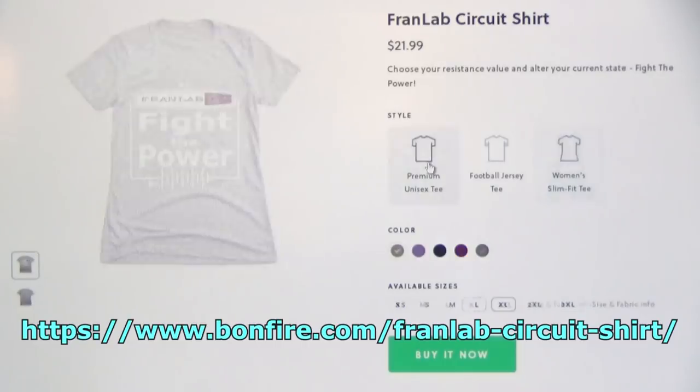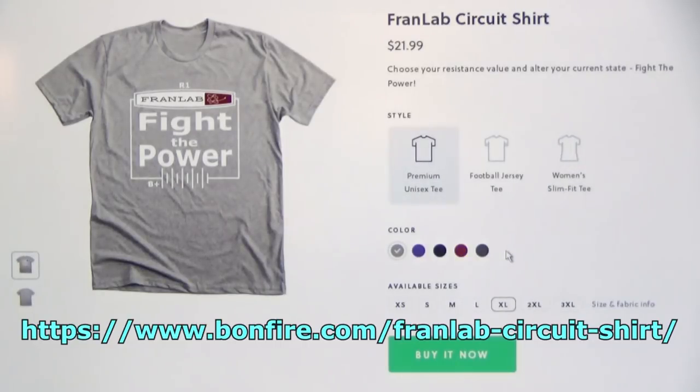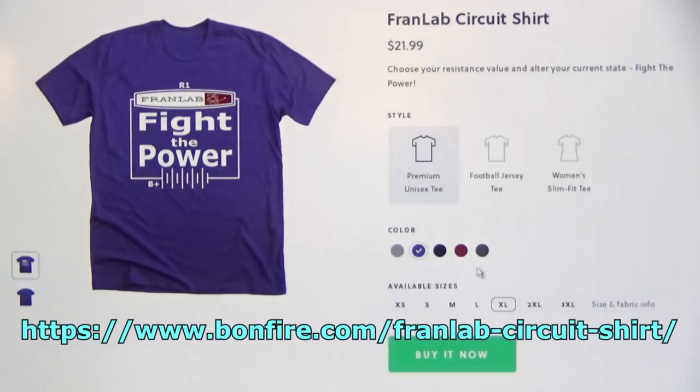All the proceeds from the t-shirts go directly to FranLab, so if you want a shirt and want to contribute to the lab, just follow the link in the description.